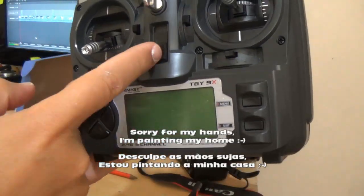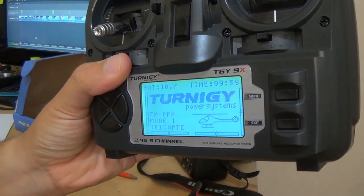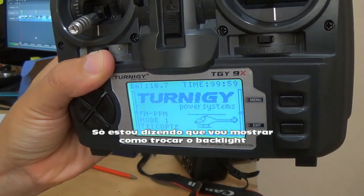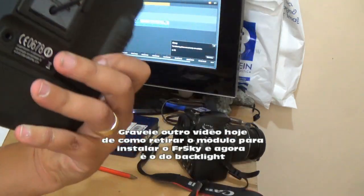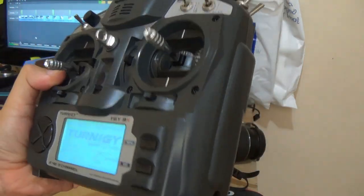Hello guys. So in this video I will show how to install the backlight on the TURN9X. It's a simple process. In the first video I put how to install the FreeSky and how to remove the old model. Now I will show this. Let's start.